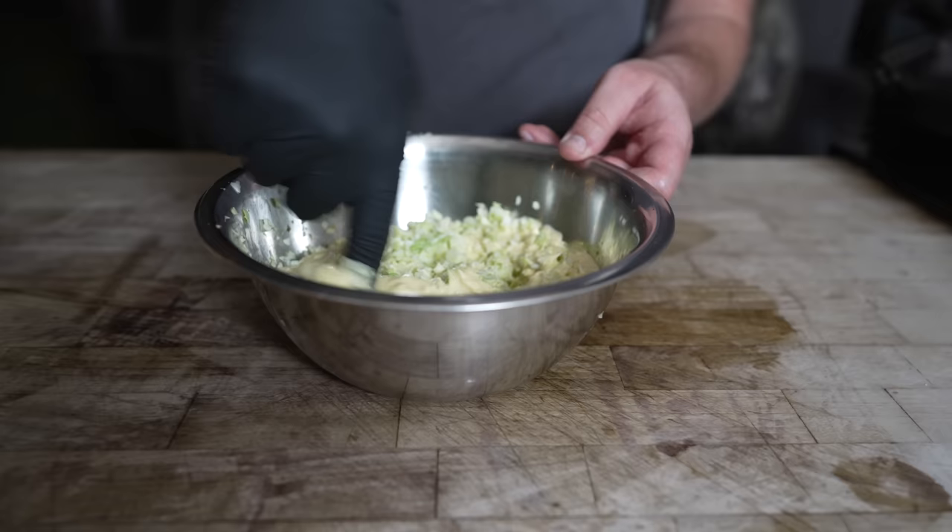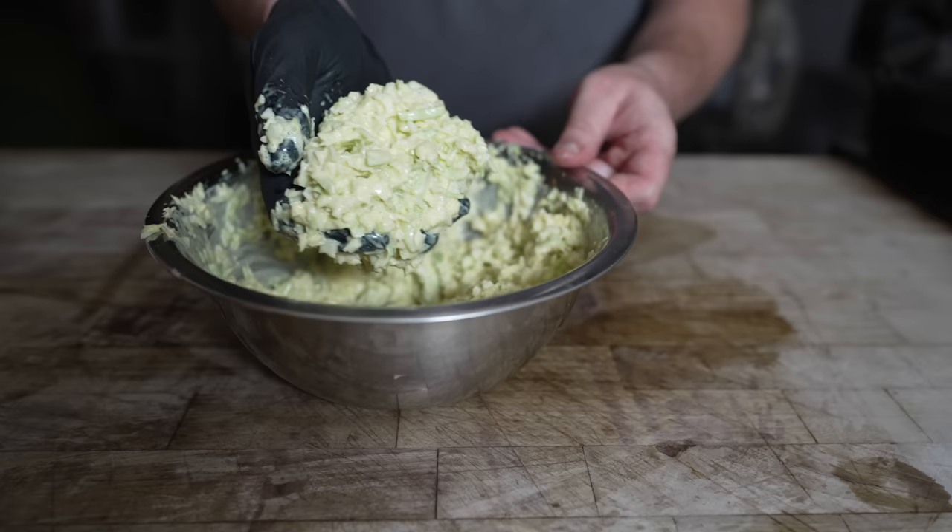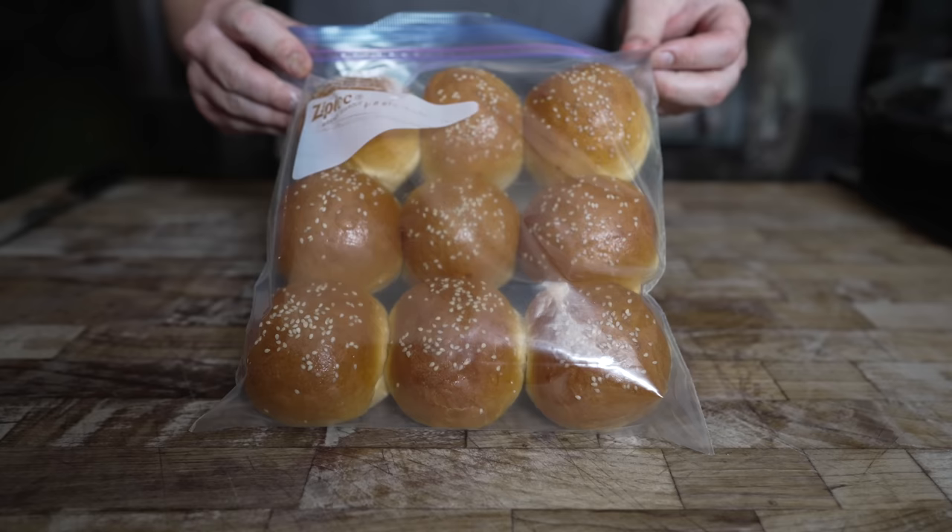Just get that nice and mixed up. That is exactly the consistency we're looking for, folks — perfect on top of a whole hog sandwich. Although in this case it's just a picnic ham sandwich. But still, such beautiful buns, folks.